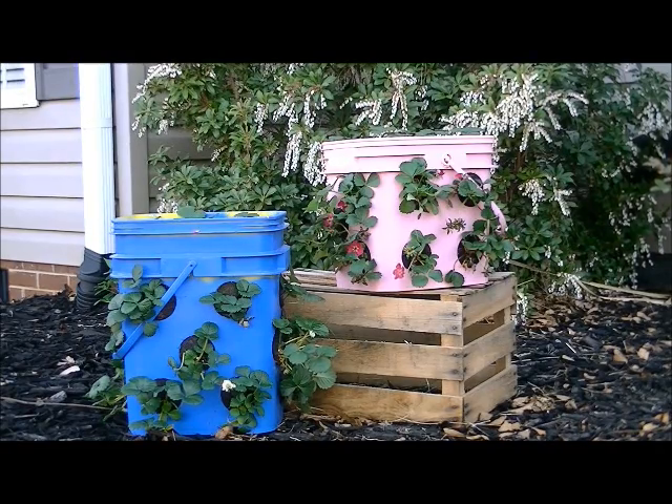Hey guys, it's Trisha with Upcycled Stuff. I just made these strawberry pots out of a couple of kitty litter buckets last week, and today I'm going to show you how.